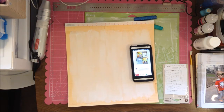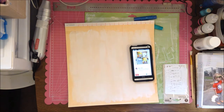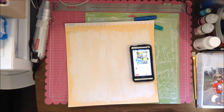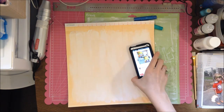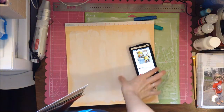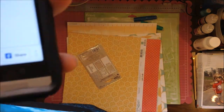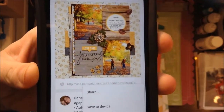You can see I have a whole bunch of paper out because I was picking out papers I'm going to use. In a minute you're going to see a layout I found on Pinterest that I really liked, and I'm kind of going to use it as my inspiration.